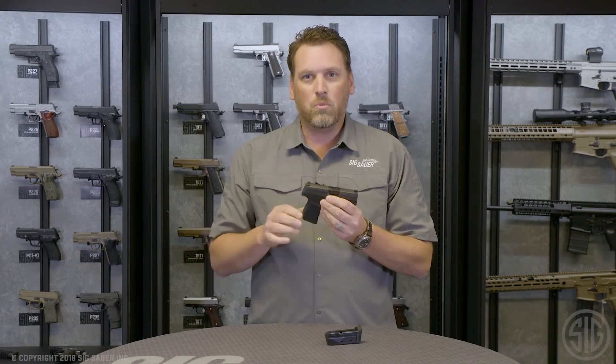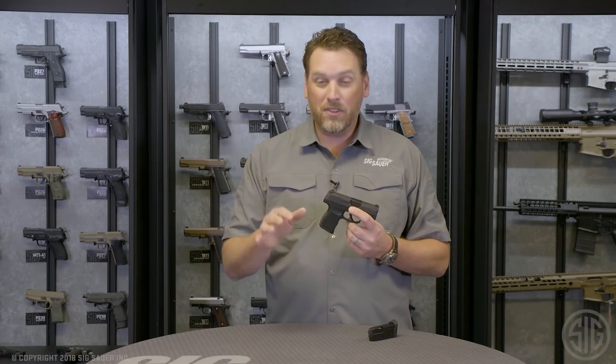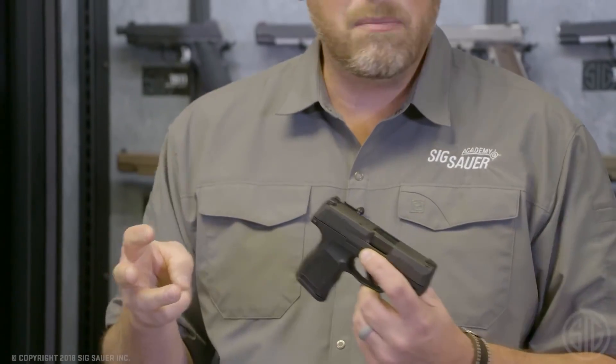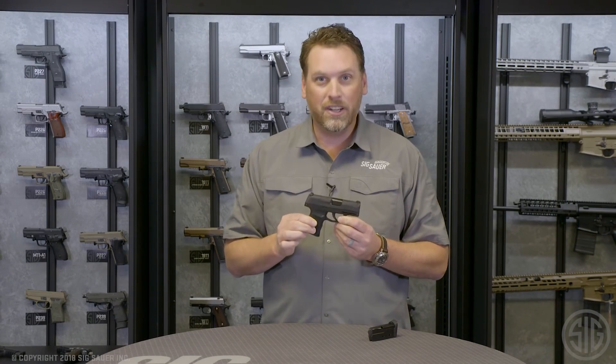All this in one box, ready for you to carry all day, every day. To summarize: you've got more concealability, more capacity, and more features all in one gun — the P365. Bring more every day.